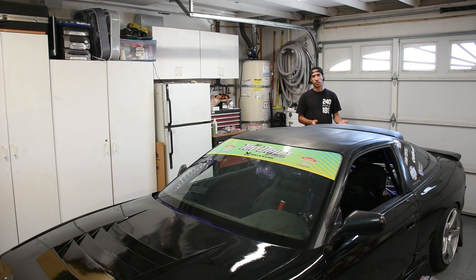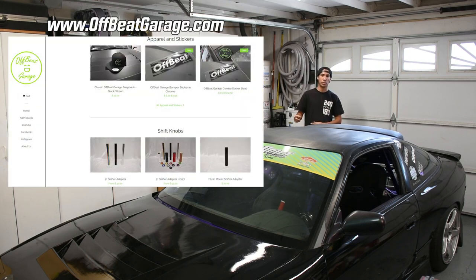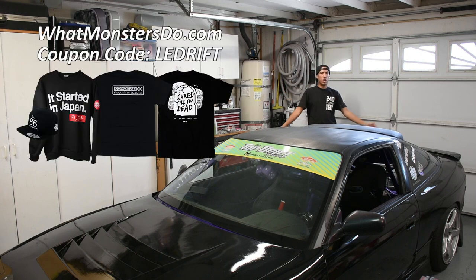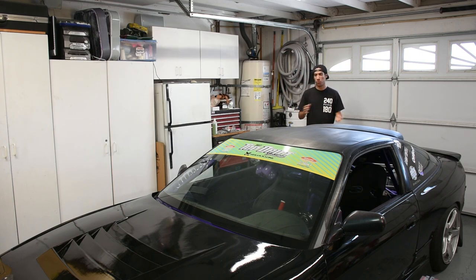If you're interested in the solid subframe riser bushing that I installed on the car, those are available at offbeatgarage.com as well as other parts. Shirts are of course available at whatmonstersdo.com — use coupon code adrift to get 15% off your order. But anyways thanks for watching, I hope you guys learned something and it's going to help you out in one way or another, so I'll see you guys in the next video.